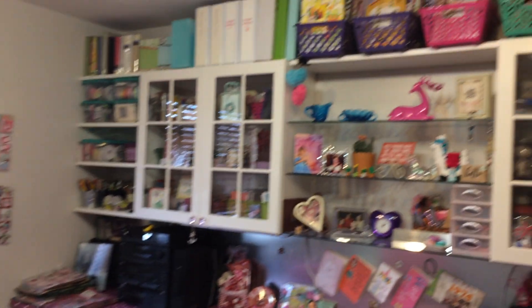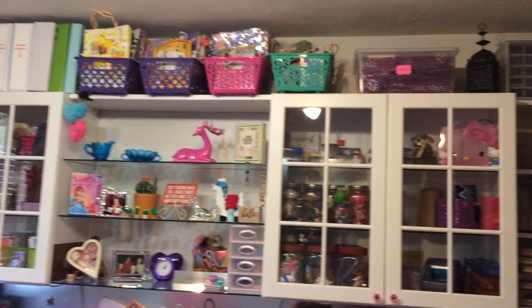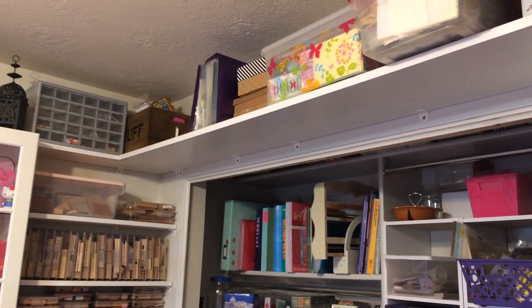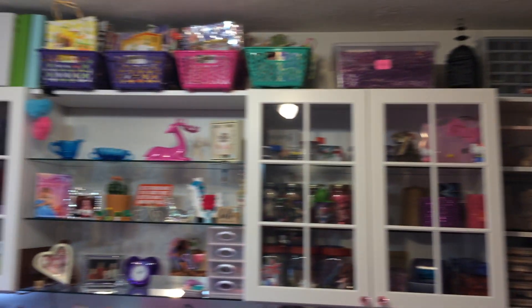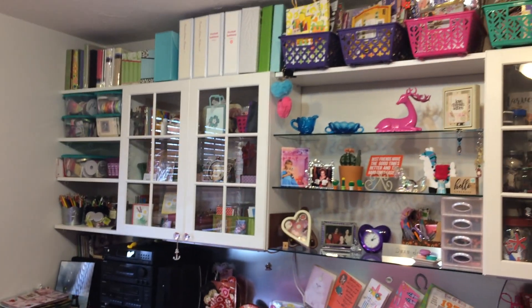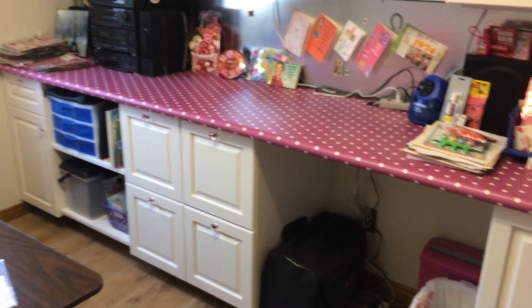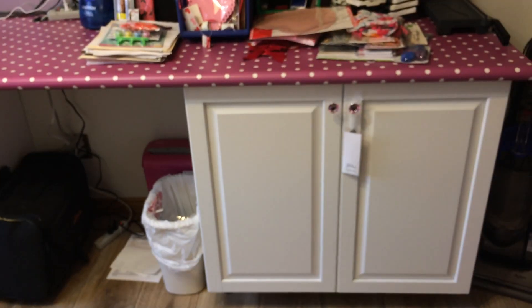And then that side — let me try to get an overview here. My cupboards and shelves. My husband installed the cupboards — upper ones with shelves and then lower ones with drawers and cabinets. So fun, love it.